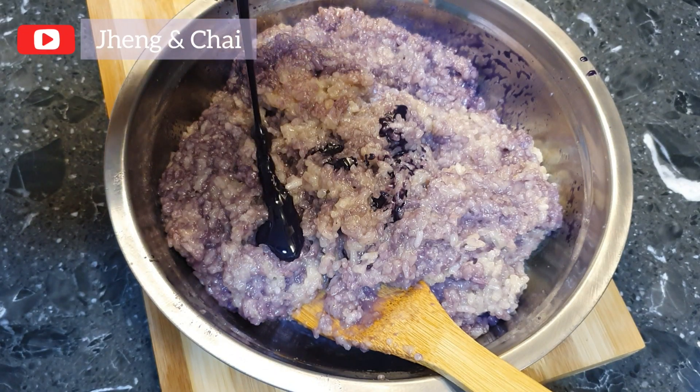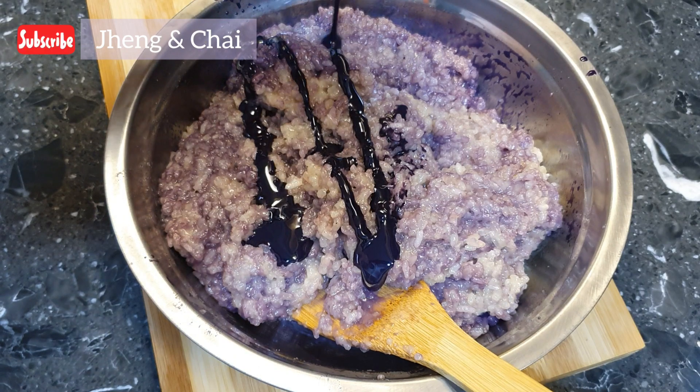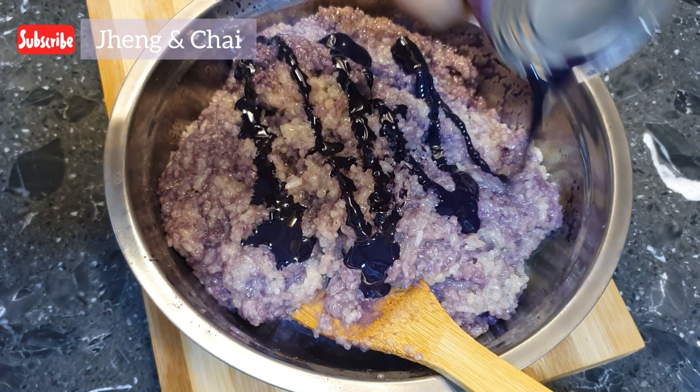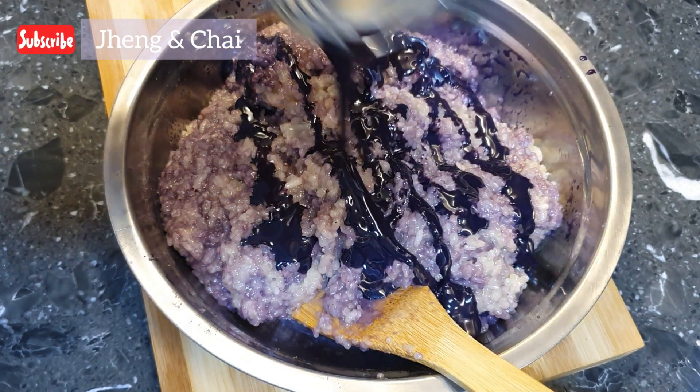Today we are going to make something new to us. Since some of you guys requested us to make cooked snacks that do not need to freeze, Mommy wants to try this trending recipe. Hope you will like it!